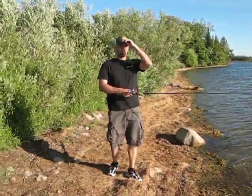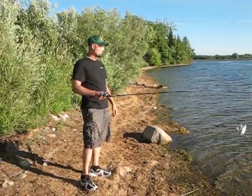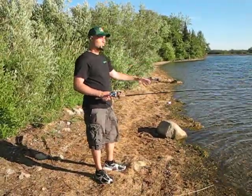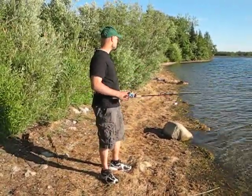Welcome back to the Amphish video blog everyone. I'm doing a blog today on shore fishing. Wasn't able to get out to an actual lake with the boat today, which is fine. The backup plan was to come to a local lake about an hour outside of Toronto here and just do some shore fishing.